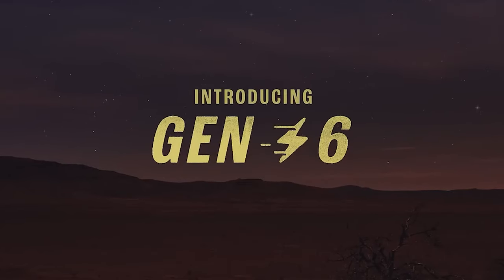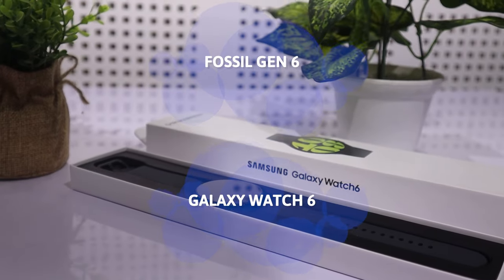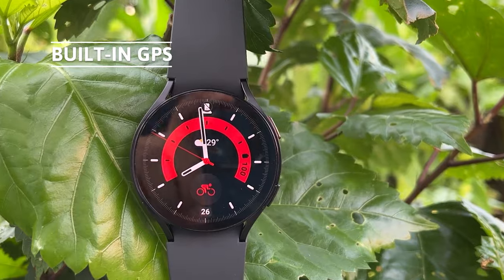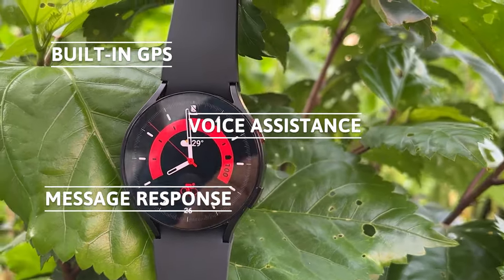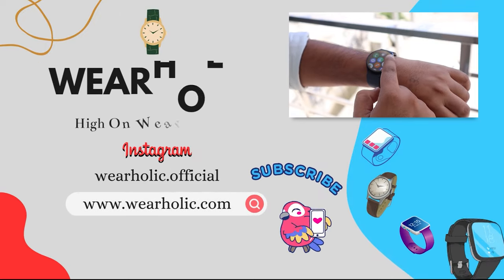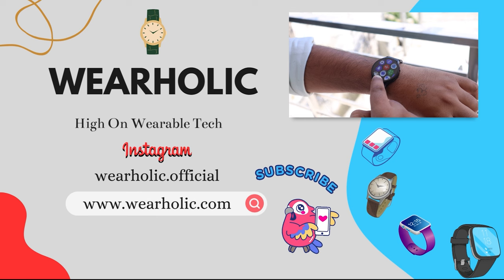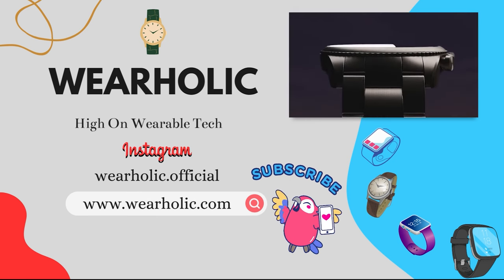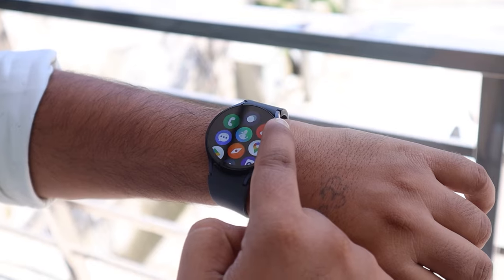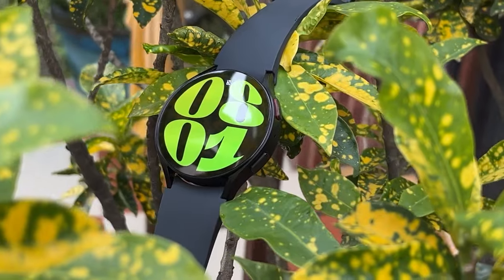In today's video, I will compare the 2-year-old smartwatch Fossil Gen 6 with the 6-month-old Samsung Galaxy Watch 6. Both watches have built-in GPS, voice assistants, message responses, and various sports modes. I will explore the upgrades Samsung has introduced in the Galaxy Watch 6 compared to the Fossil Gen 6. Stick around till the end to find out which features might be more useful for you and which watch might be a better fit.